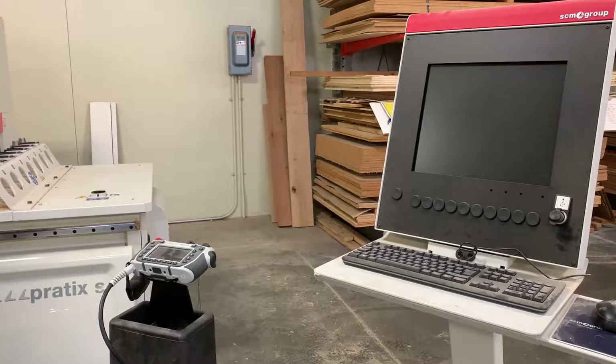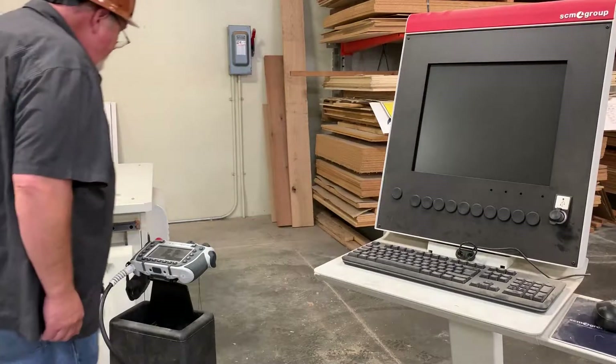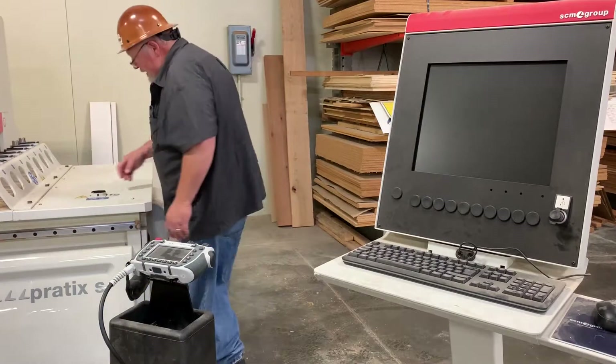We are describing the setup of the Praktix CNC machine. The first thing you have to do is turn the power switch on.